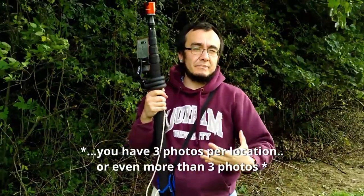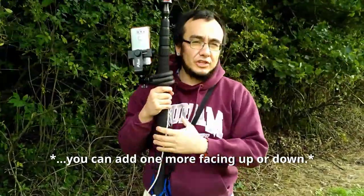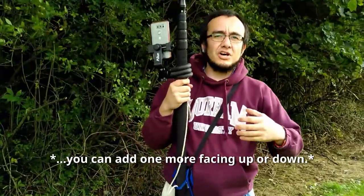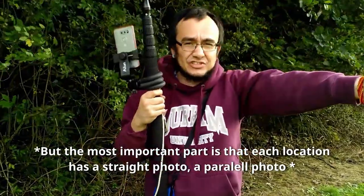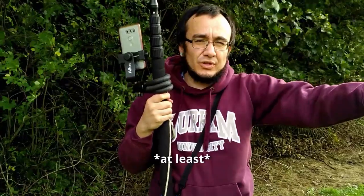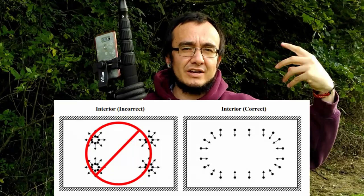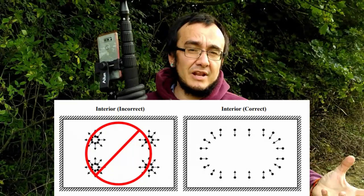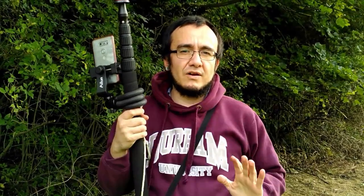So you have multiple photos of the church. The most important part is that each location has straight or parallel photographs. And this is going to work for every single monument or every single building that you are photographing. The method changes when you are on an interior, but it's similar — it has to be parallel to the walls or to the monument. So without more preamble, I will start taking the photos.